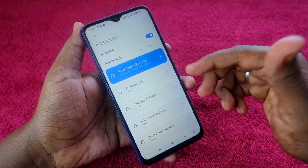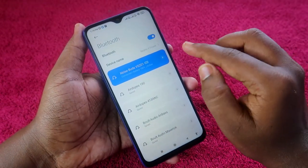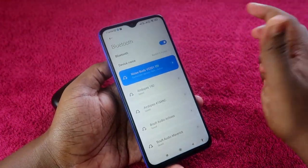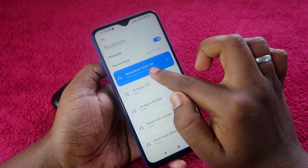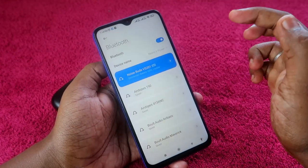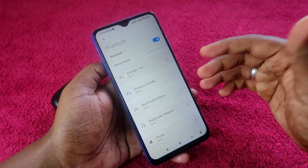If you are already connected or paired, the first thing you have to do is unpair the Noise Buds VS201 from all devices you previously paired it with. I am currently connected with this smartphone, so just click on the unpair option and unpair from all previously connected devices.